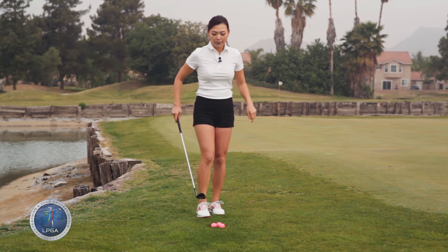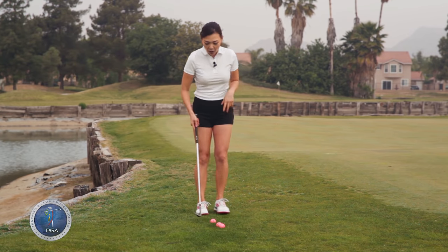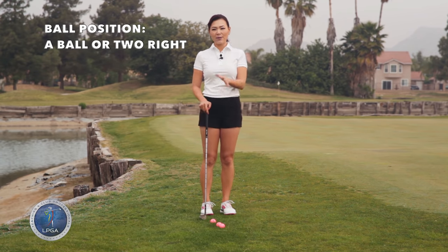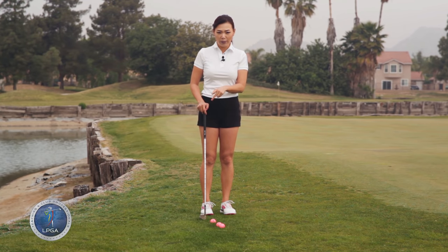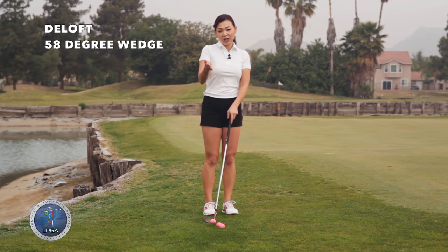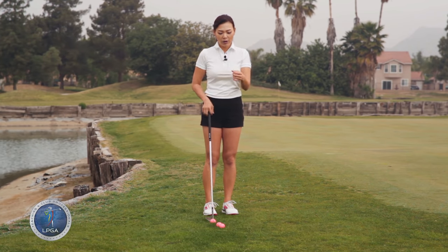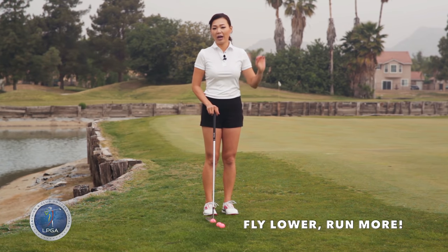Remember those three points. And to run the chip shot with the same club, basically what you do in the setup is put the golf ball back in your stance — maybe a golf ball or two right of your regular chip shot ball position. What that's going to do is de-loft the club head, making that 58 degree into somewhere around 54 degrees, so the ball comes out a little lower than usual and runs out a little bit more.